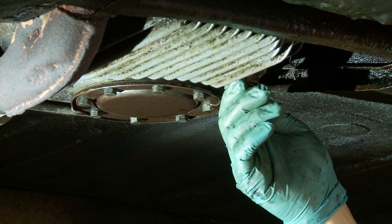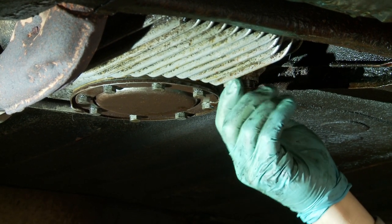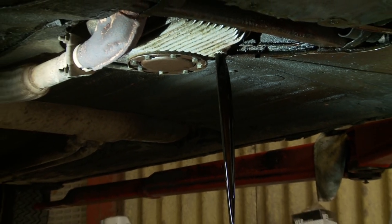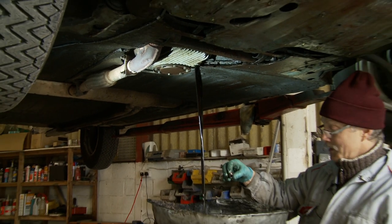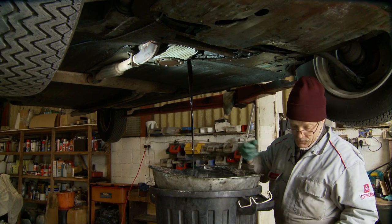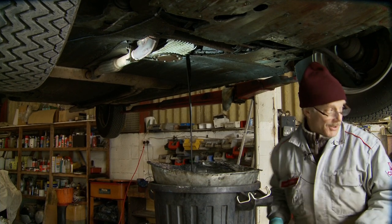This will make a bit of a splash, so make sure you catch the bolt and the washer because you don't want to drop that. It's quite acceptable to undo the sump plug. There's a lot of talk on the net saying you don't do it, but Citroen put the sump plug there for a reason, so I suggest you use it.